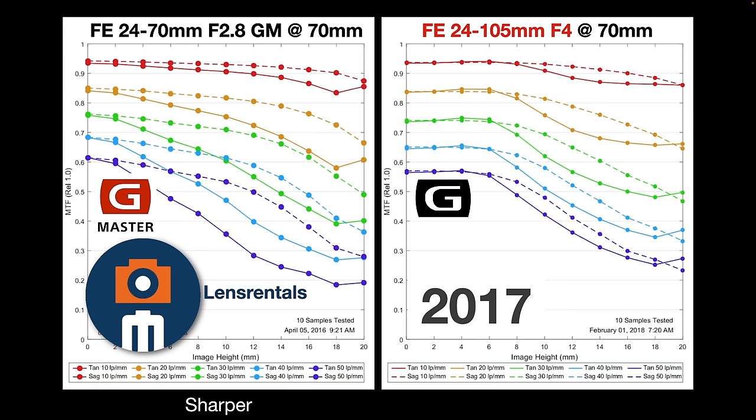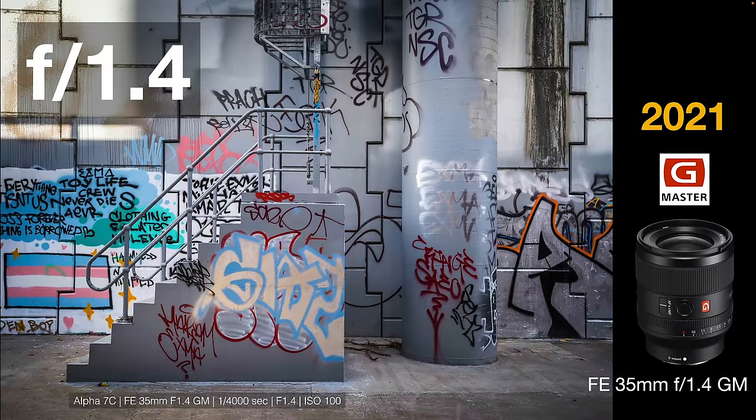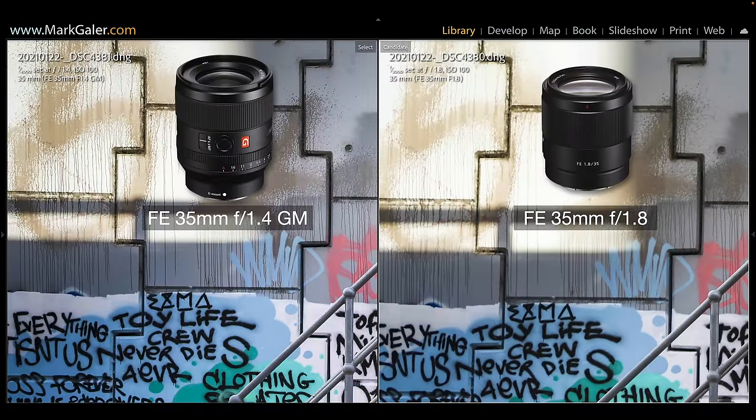At the 70mm focal length, the G Master is still outperforming the 24-105mm. If we have a look at a very well-respected 35mm prime, you'll see the 24-70mm is still outperforming the prime, and so a lot of people who want the flexibility of using a zoom don't have to apologize for that — it's basically outperforming the 35mm F1.8. To outshine the 24-70mm with a prime, you're probably going to have to invest in something like the 35mm F1.4 G Master, which has exceptional sharpness — especially in the corners wide open.